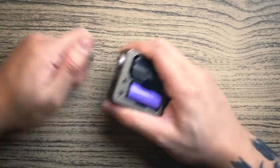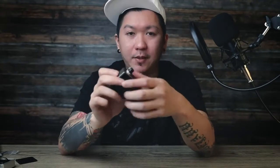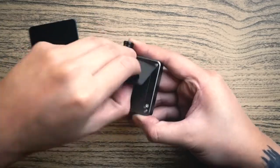The drip tip is a 510 type — you can swap it out for an acrylic or stabilized wood drip tip, whatever you prefer. The fire button is located at the front, and you can open the front door as well.